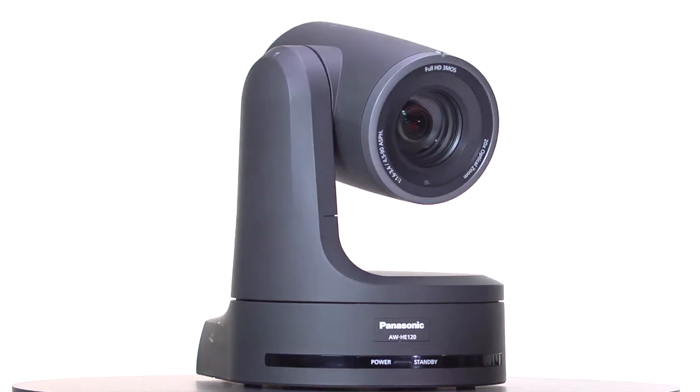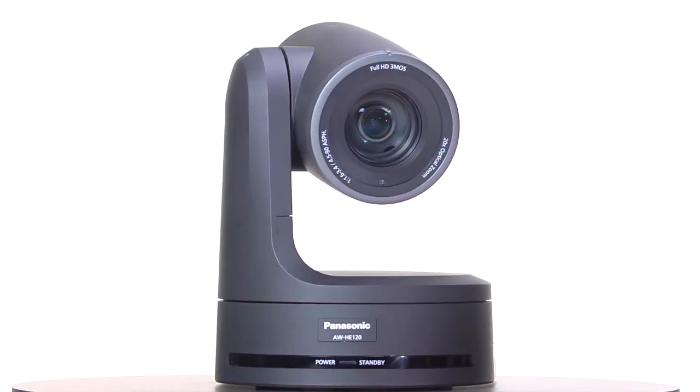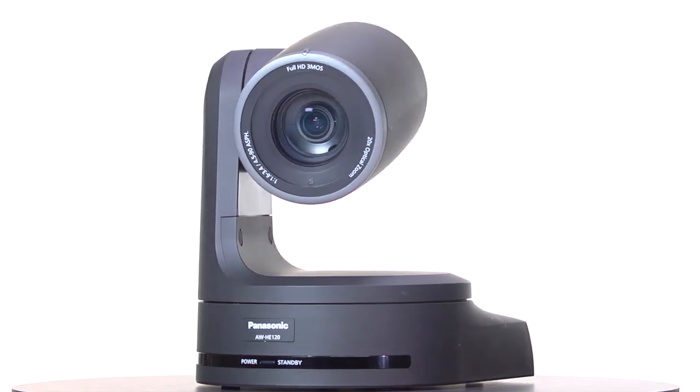Hi, I'm John Rhodes, Product Manager for Panasonic's Professional Video Systems products. Today I'd like to introduce you to our AW-HE120, a high-quality integrated pan-tilt zoom camera.